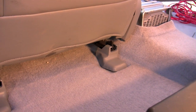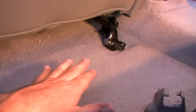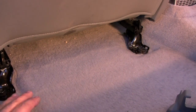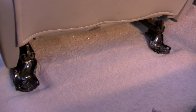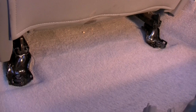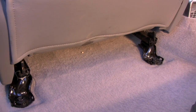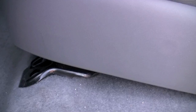Now we're going to remove the driver seat. First thing, pop these out to expose these two bolts here, and there are two bolts in the front. We're simply going to remove all four bolts, lean the seat back, and I'll show you how to remove the harnesses. Be sure to disconnect your battery before you start doing any of this because your airbags are connected to these seats - safety first.